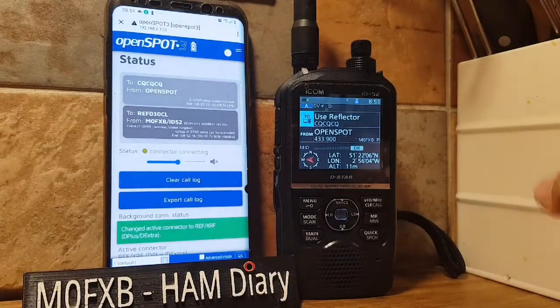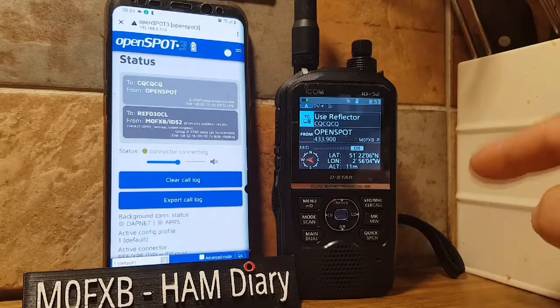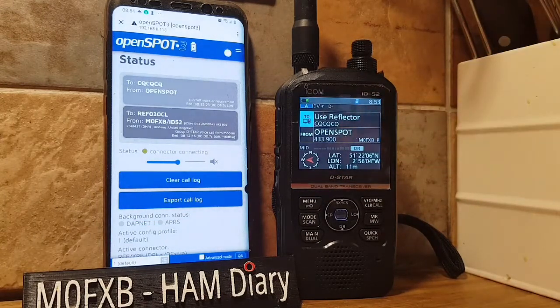I'll just hit connect and you'll get the command come in if it isn't already connected. It will look for a gap before it actually connects — it'll wait for someone to stop speaking, so you might not hear them straight away.